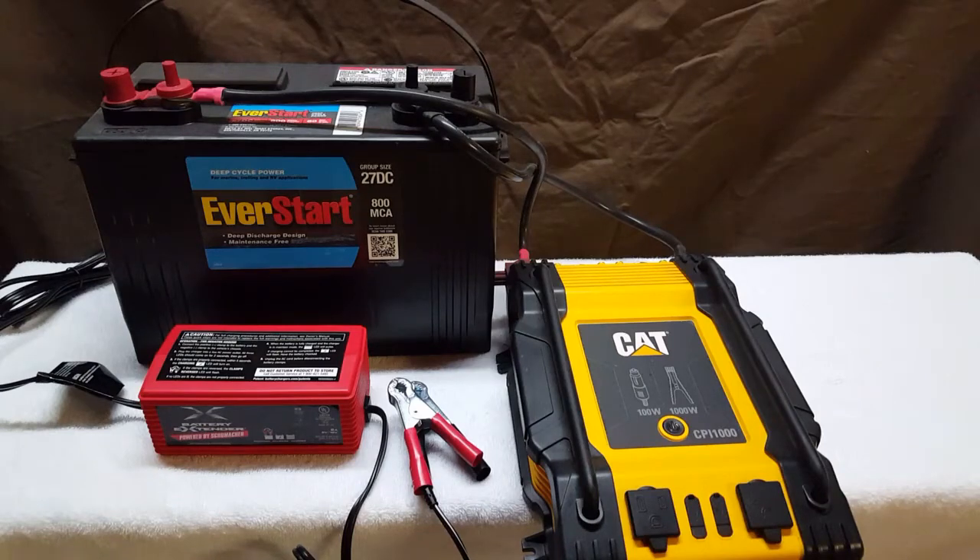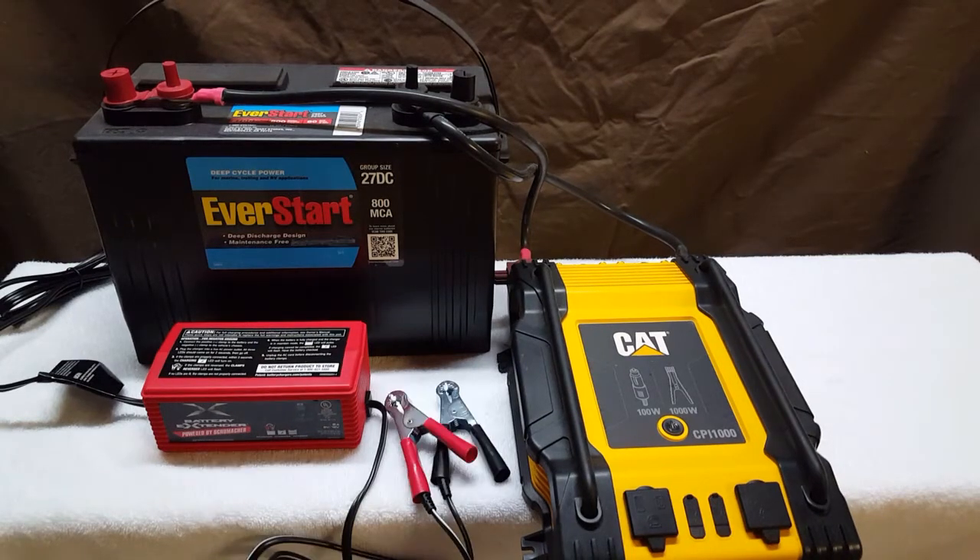Hey guys, hope you're doing well. I just want to share a quick tip that carries over from the aquarium hobby, and that is to always be ready in the event of a power outage. What I have here is a very inexpensive setup — this is a short-term solution, but it could run for quite a long time.